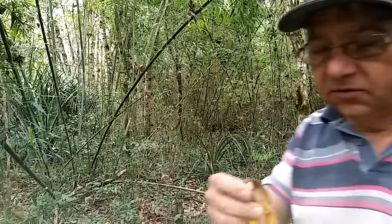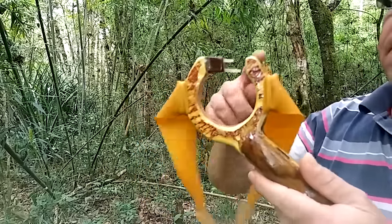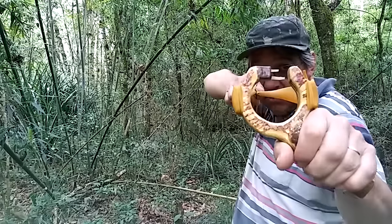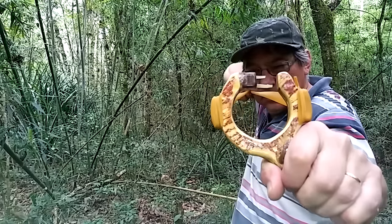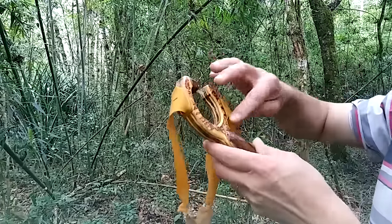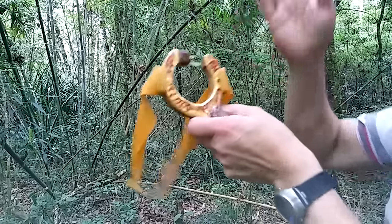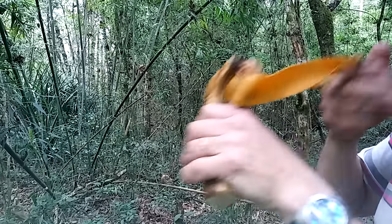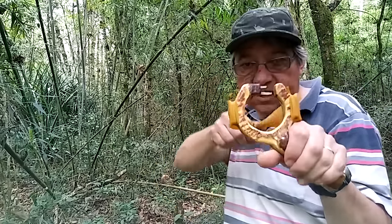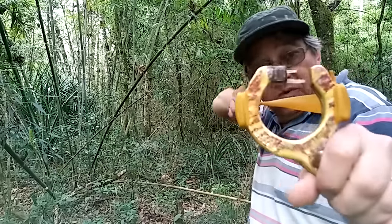Olá pessoal, fiz esse disparo para mostrar esse novo estilingue. Fiz um design de forma que as pessoas que atiram assim têm base de mira — a mira fica bem aqui. Então, nesse design que eu fiz, ele dá esse formato em que a pessoa pode atirar dessa forma, quase na vertical, porque muitos não sabem atirar na horizontal nem em butterfly, que é com os braços abertos. Então esse é um design, um estilingue com um formato diferente para favorecer as pessoas que atiram dessa forma.